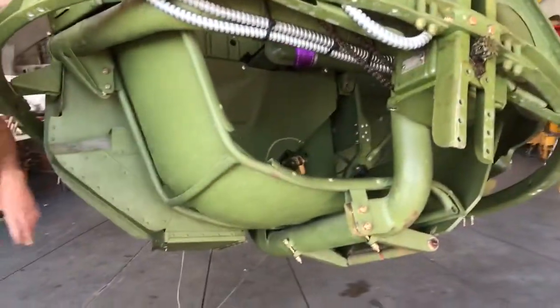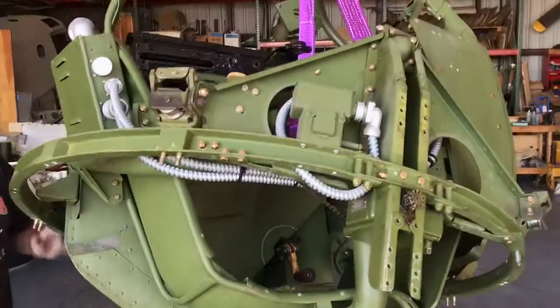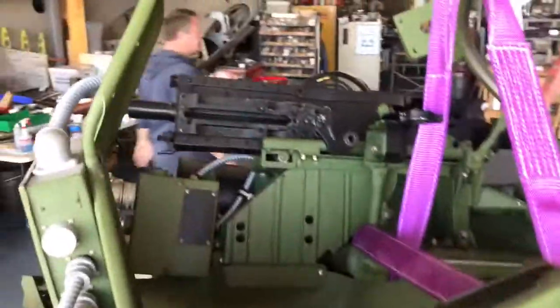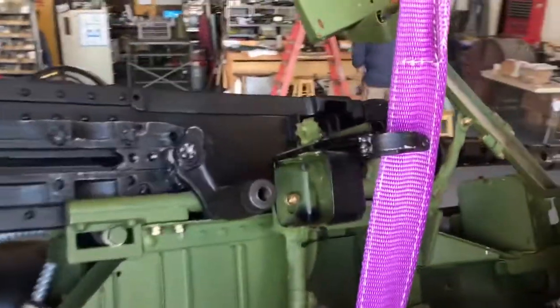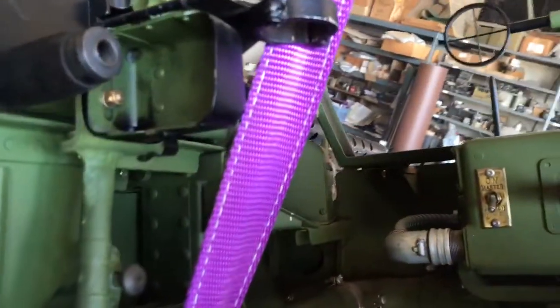Wait a minute — what box? Let's just relax for a second here. I've got stuff going on, I've got stuff laid out. We want to make sure we keep everything organized.